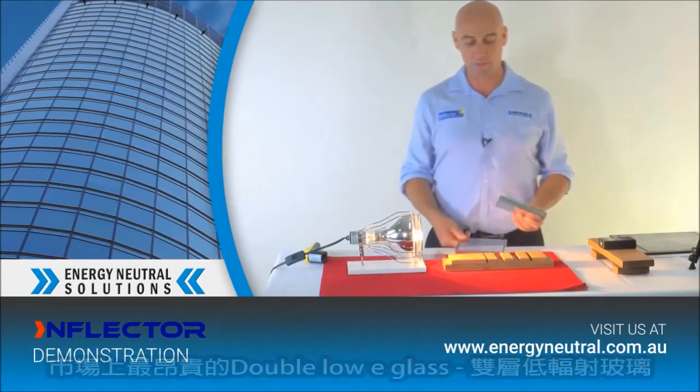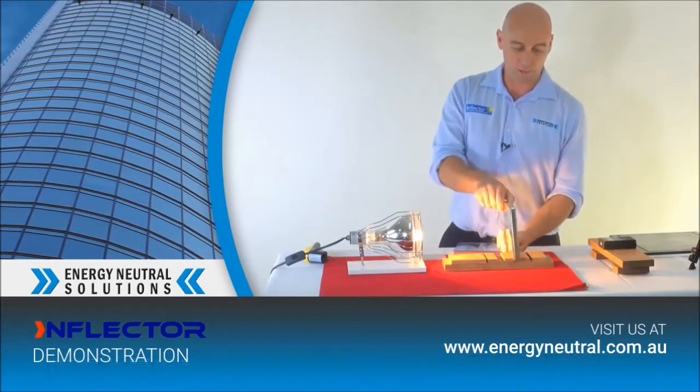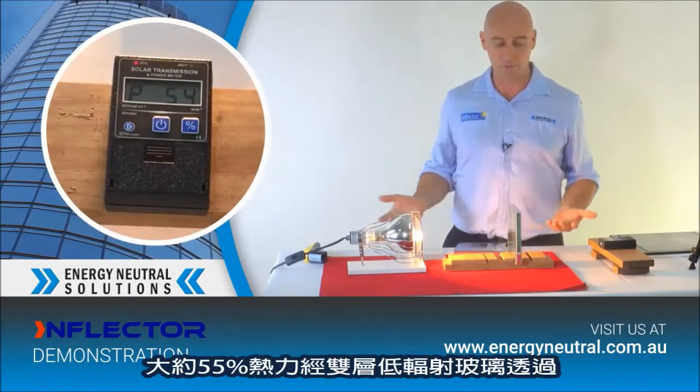Now let's go to the most expensive glass on the market — double glazed low-E, low emissivity. I'll put that in and it's blocking out around about 45%.